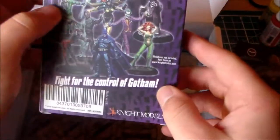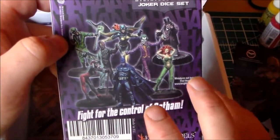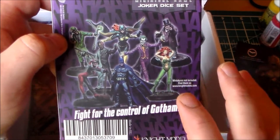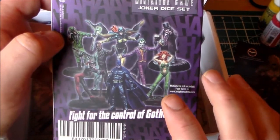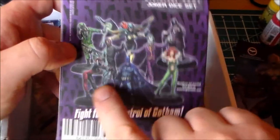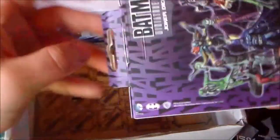Then we have the Batman Miniature Game Joker Dice Set — holy shit! These are from Knight Models, so check them out as well. Fight for the control of Gotham! One of the guys in my Legion does bat-reps and I've seen the game — the models look fantastic. You have the Riddler, Harley Quinn, Batman, Ivy, Joker, and Penguin. These dice look pretty awesome.